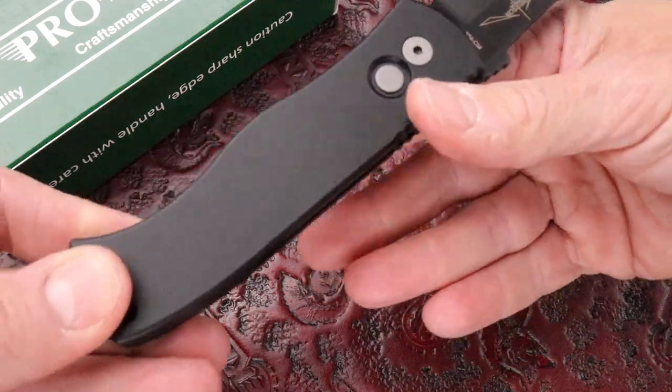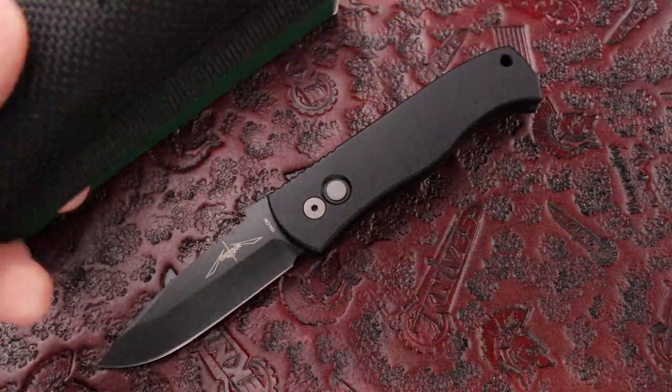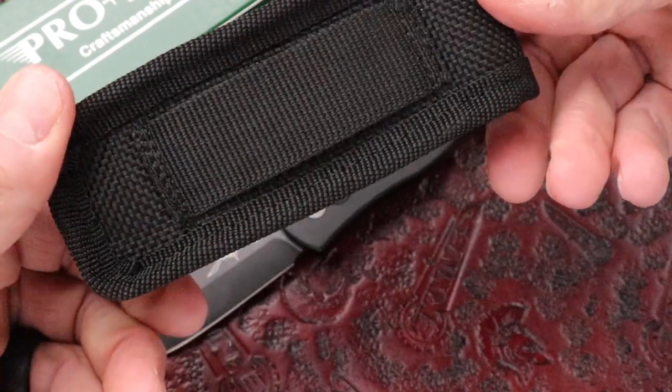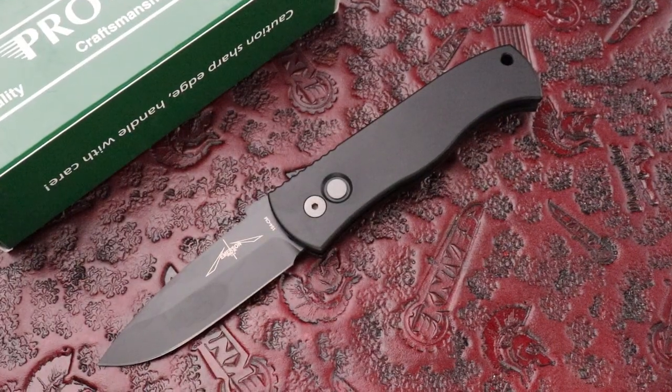eKnives.com, guys. We have a few of these in stock. It also comes with a Velcro sheath. 423-525-9477. And the video's done — we can put it in — but let's go.